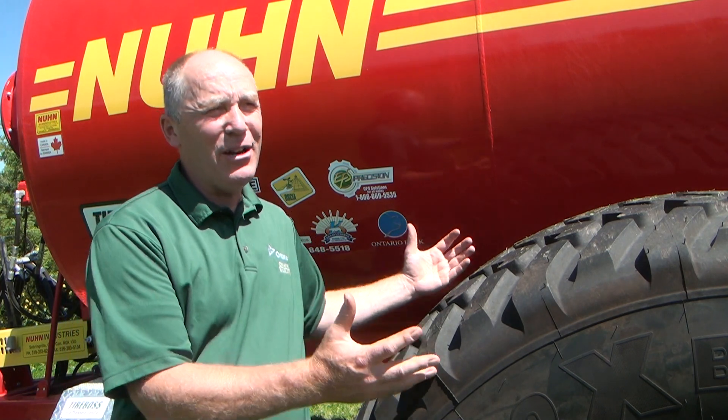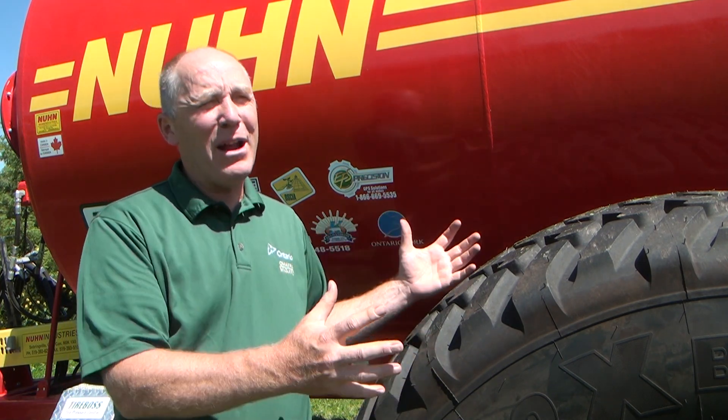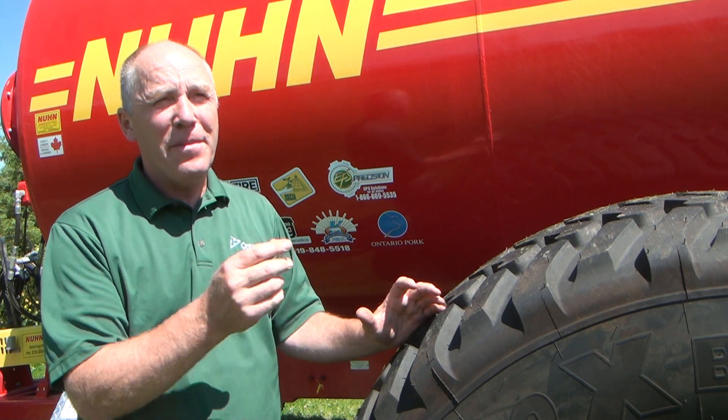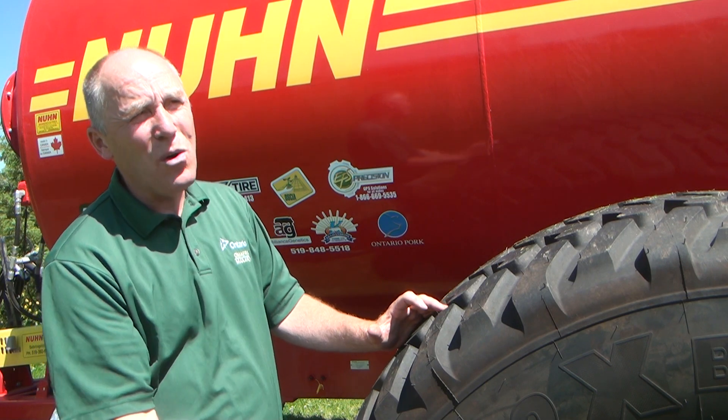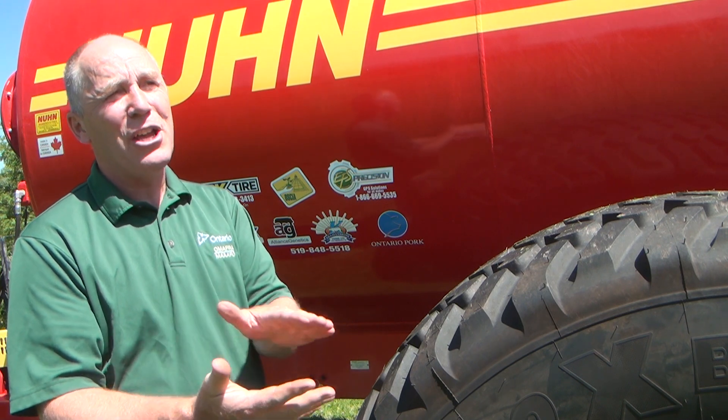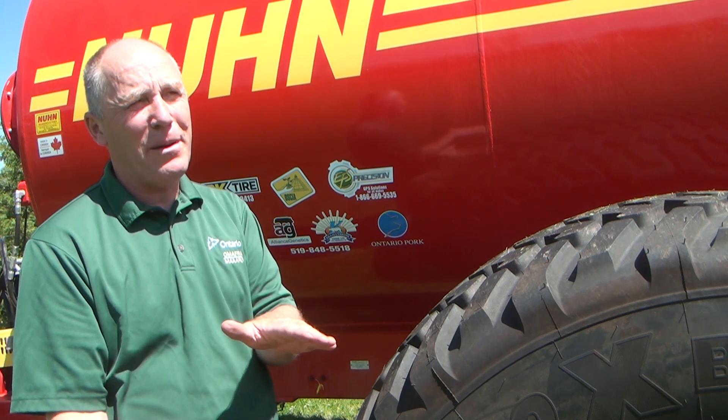The essence of this project is trying to reduce soil compaction while we're out spreading manure in Ontario fields. To reduce compaction, our general principle has been to put bigger tires on that have bigger air volume that can run at lower inflation pressures. The reason for that is that low inflation pressure generally means low contact pressure between the tire and the soil surface, and if you have low contact pressure between the tire and the soil surface, you have less risk of soil compaction.